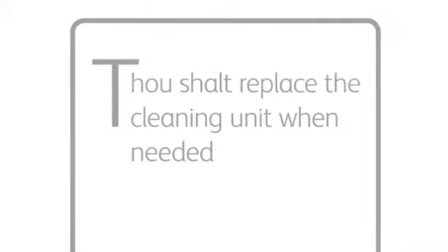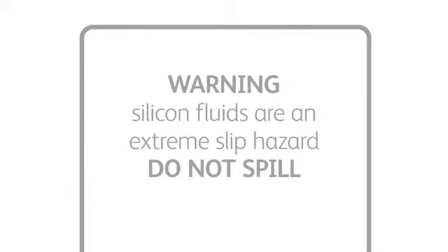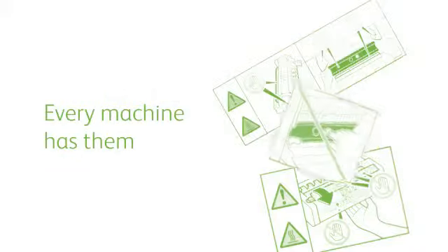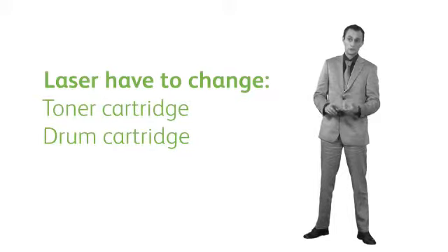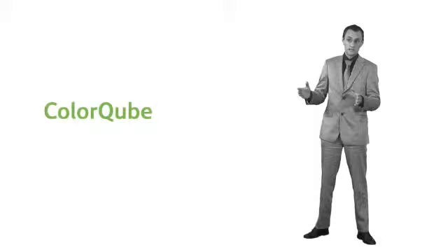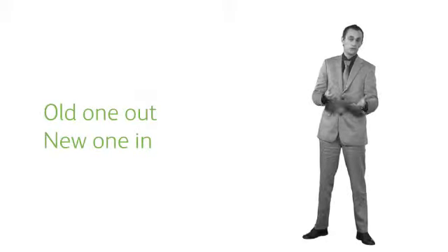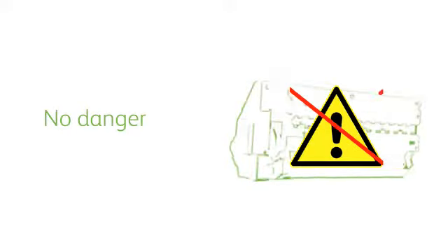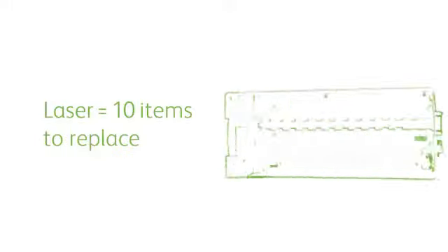Number eight: thou shalt replace the cleaning unit when needed. Warning — silicon fluids are an extreme slip hazard; do not spill. It is a government health and safety requirement to put on warning signs, and every machine has them, including competitive brands. With conventional laser systems, you have to change the toner cartridge, the drum cartridge, and the fuse cartridge. We reduced all of that to one cleaning unit. The unit is totally sealed — you just pull the old one out and plug the new one in. There's nothing that can be spilled or fall on the floor, so there isn't any danger. Plus, in a laser machine, the units have to be replaced 50 times more frequently and there are 10 items to replace.